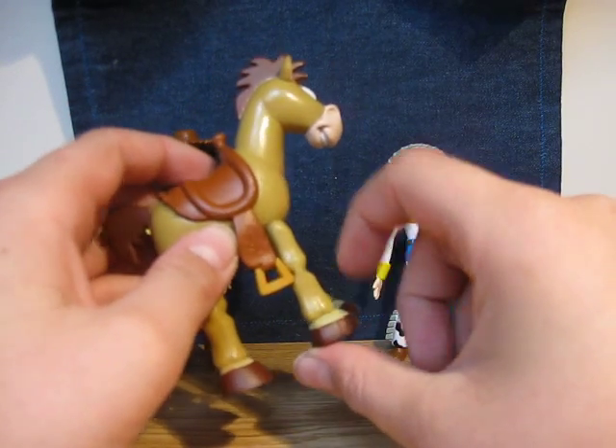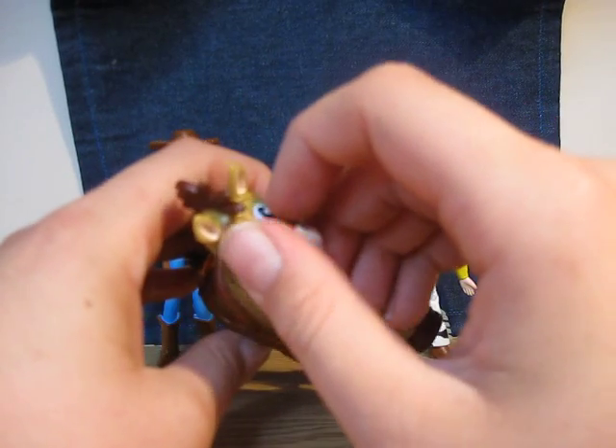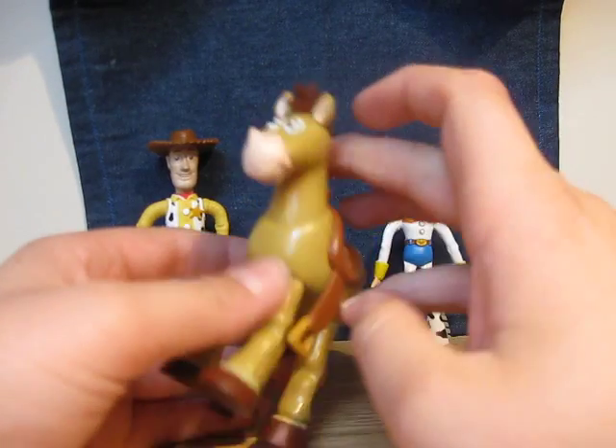Bullseye is pretty much brown all over — brown, brown, brown — with some gold, pink, white, and black accents. Yeah, it's pretty much brown. Pretty good, detailed. Little bit thick feet.